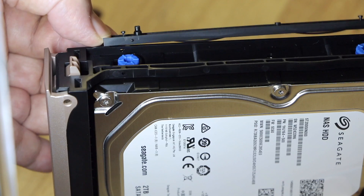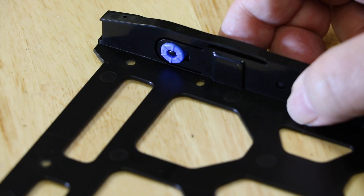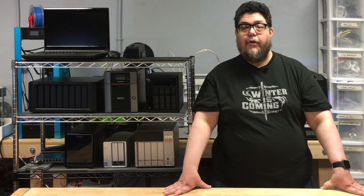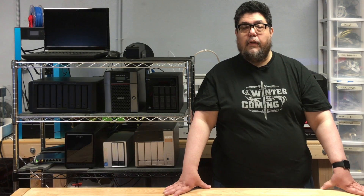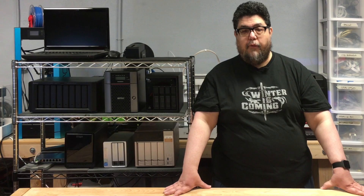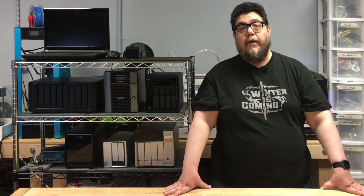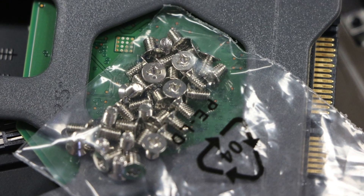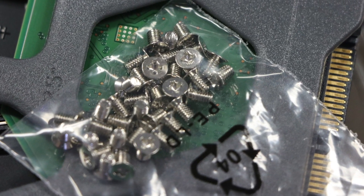Drives slide into trays and don't require any tools to install. The trays have little plastic strips that hold the drives in. They're easy, if a bit fiddly, to use, but they're also a good place to expect things to break, because if they're not placed just so, the little plastic pins that go into the screw holes on the drives could easily snap off. On the other hand, they're a lot more convenient than managing the tiny screws normally used to attach drives inside a PC case.